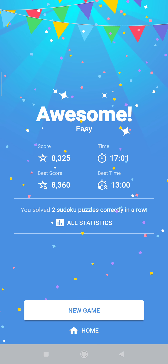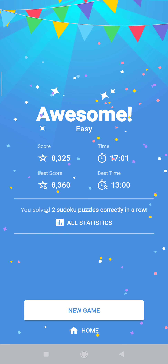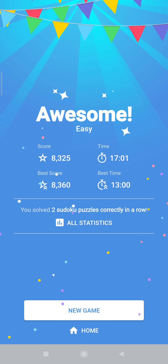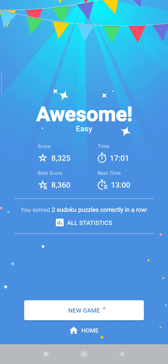In the next video I will demonstrate the second layer of my strategy for more difficult puzzles. Till later.